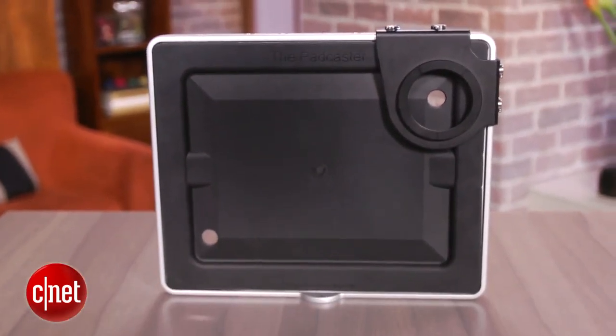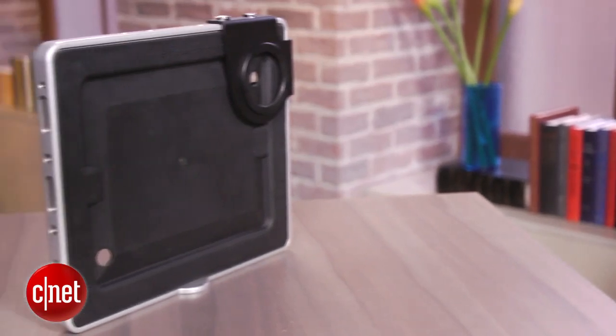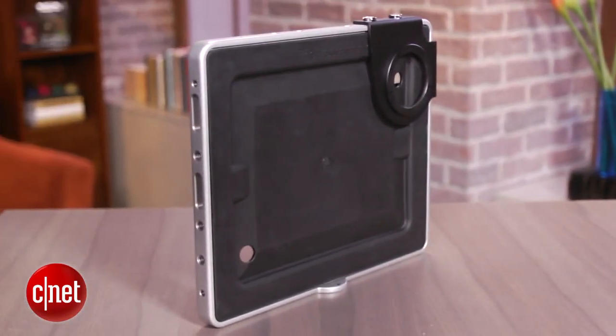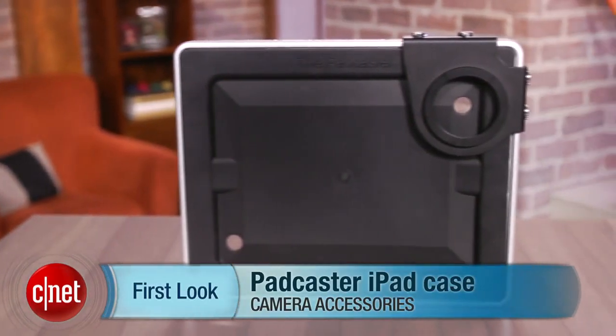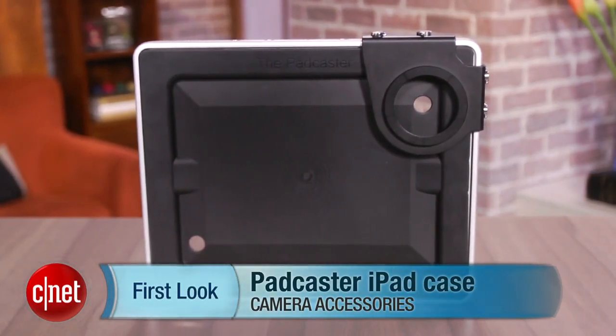Also, once your iPad is in, it's not easy to get out, and there's no cover to protect the screen side if you just want to throw it in a bag for travel. So yeah, it's not for everyone, but if you have a need for it, this is a solid product. I'm Josh Goldman and that's a look at the Padcaster.